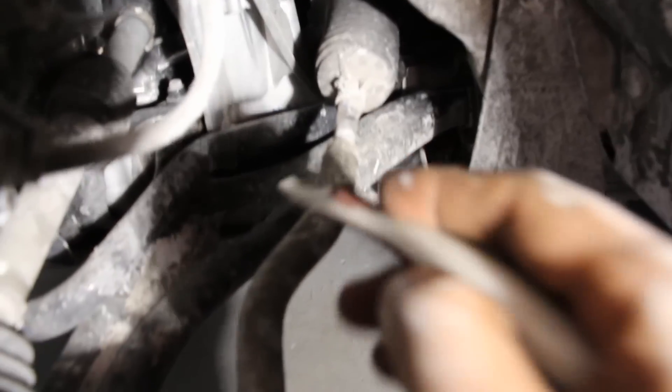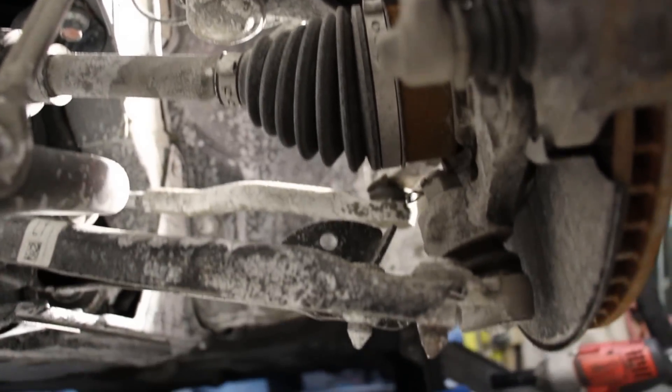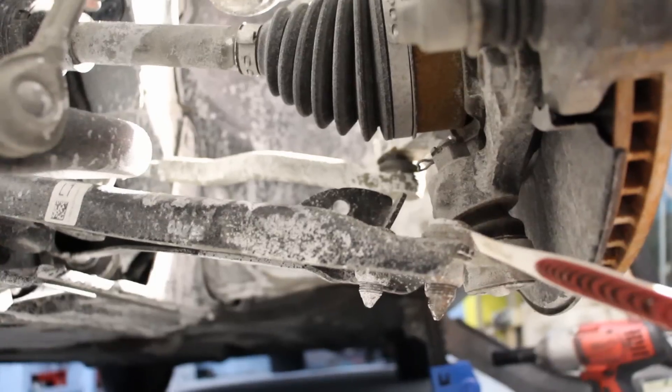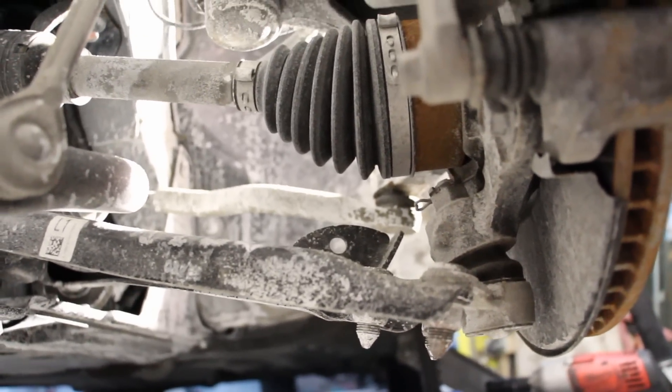There are inner and outer tie rods that mount to the knuckle. Looking from the bottom, you can see the bolted-on ball joint where it bolts onto the knuckle. At least they kept this as a separate piece rather than an integrated ball joint, so you can change it independently.